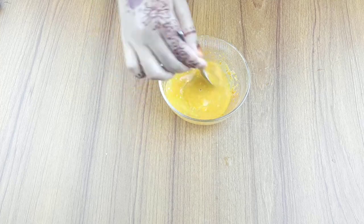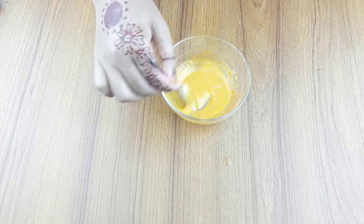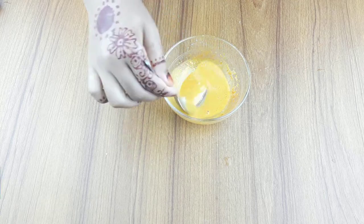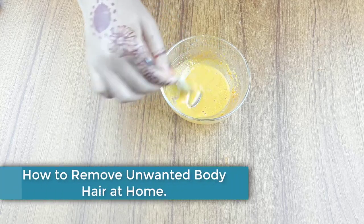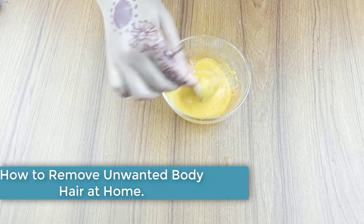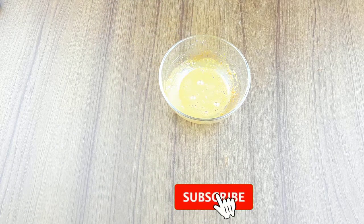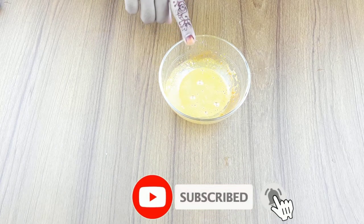Hello friends, welcome to our channel. Today our video topic is how to remove unwanted body hair permanently. Before starting, I want to say please subscribe to our channel and click the bell icon for more updates.